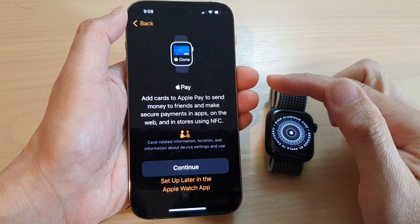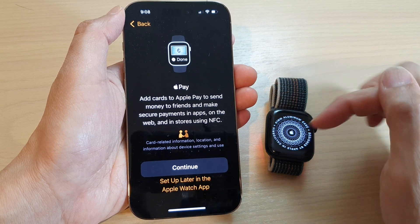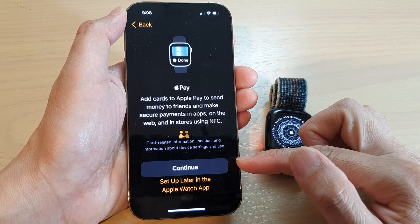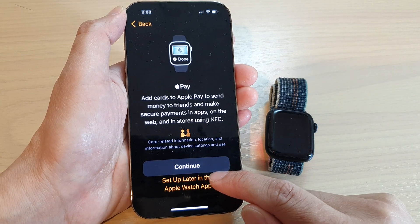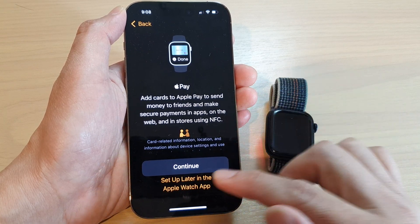On the next screen you have the chance to set up Apple Pay, so you can use your watch to make payments. If you want to set up now you can tap on continue, and that will allow you to set up all your debit and credit cards. I'm going to choose set up later in the Apple Watch app — we can do that later on either on your watch or on your iPhone.